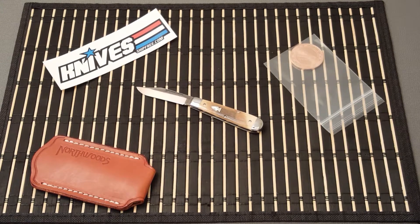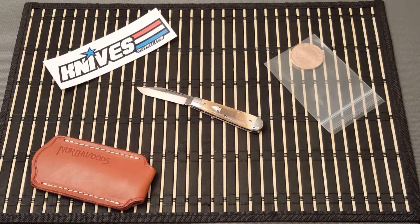Hey, what's going on guys? Today I've got for you a Northwoods Knives Lincoln Jack in Mammoth Ivory, number 38. This is not my knife — this knife is my good friend Anthony's. I'm not going to mention his last name because I didn't ask permission to use his name.